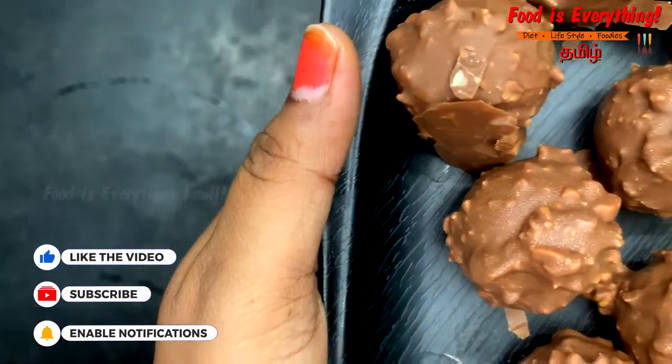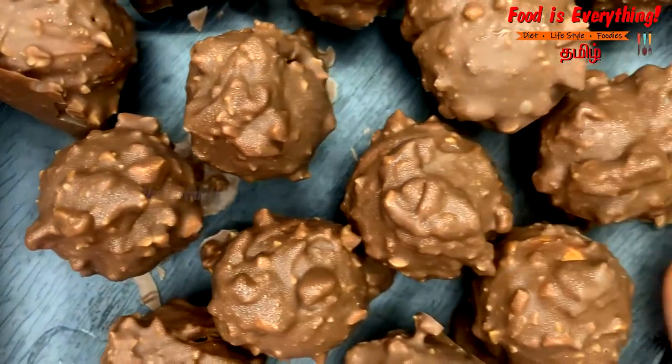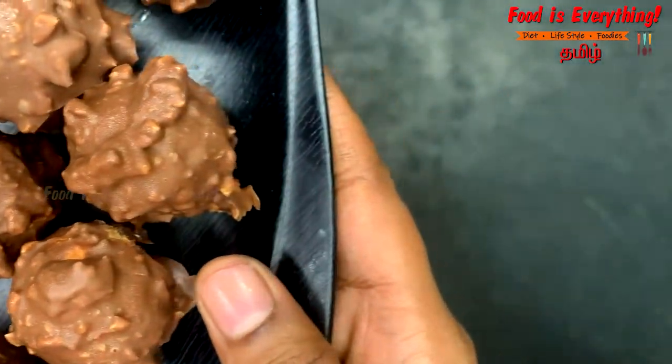Hey hi guys! Can you guess this recipe? This is a chocolate recipe.